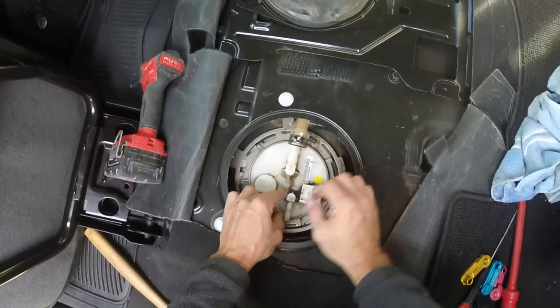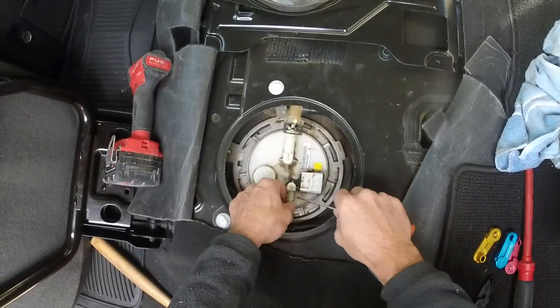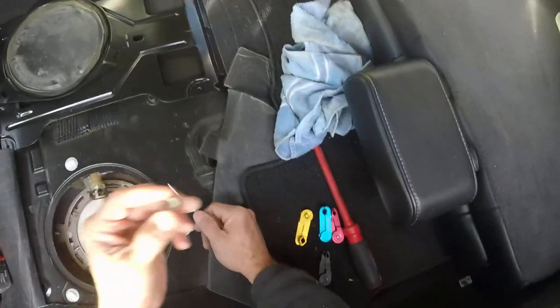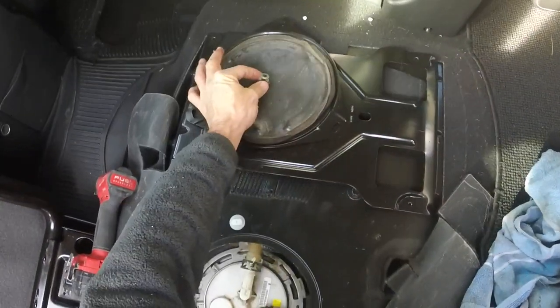You'll need this guy right here because it does not come on the other pump assembly, so do not lose it. Put your little clip on and retain that little guy — just let it sit right there.